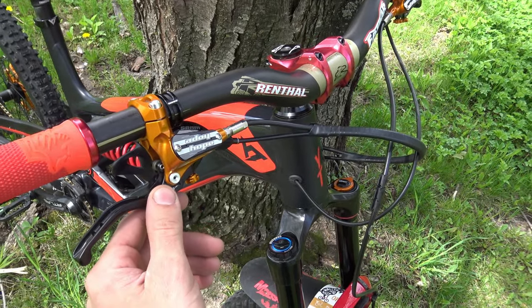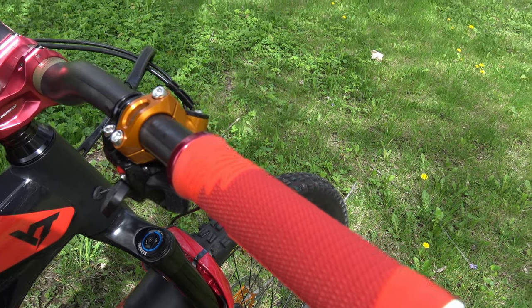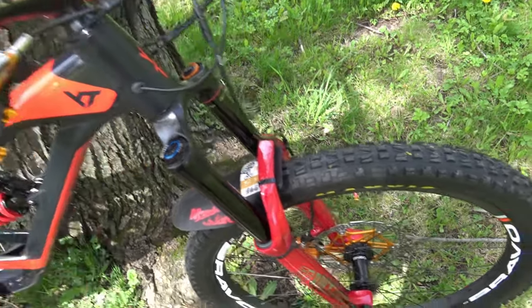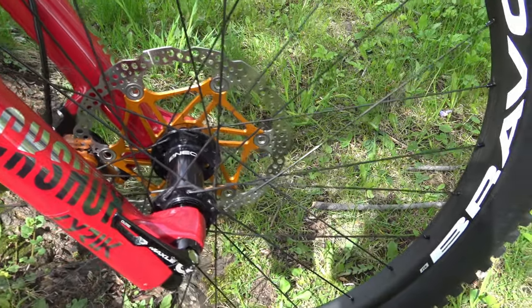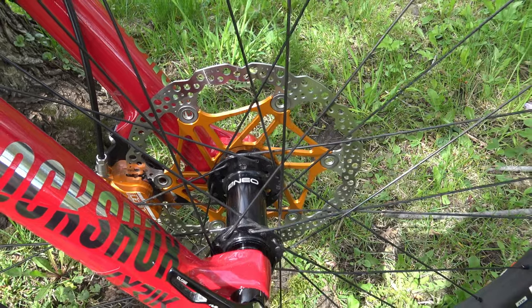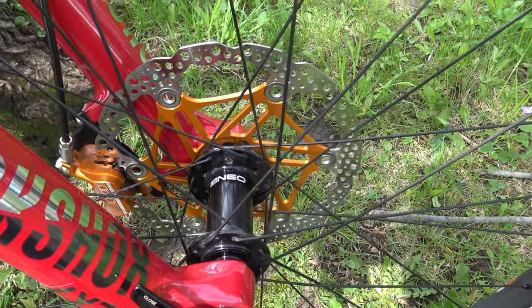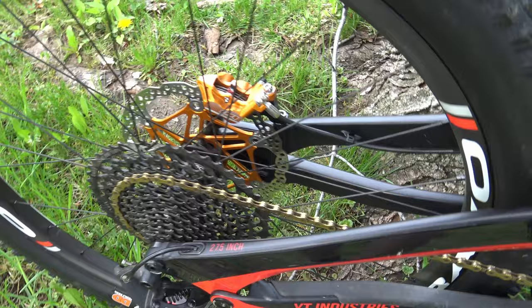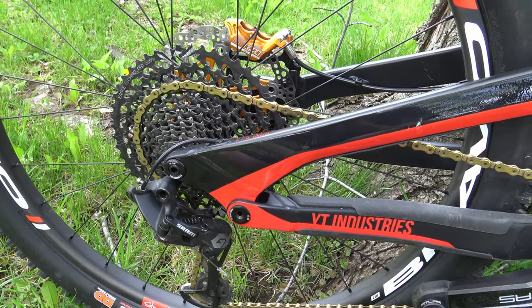For brakes, I upgraded from SRAM Code RS to brand new Hope brakes — the E4 V3 if I remember correctly. Great brakes, very strong, a lot of modulation. I went with 203mm rotors — 8 inches. So powerful. I weigh about 150 pounds so there's almost too much power, but great brakes front and rear.